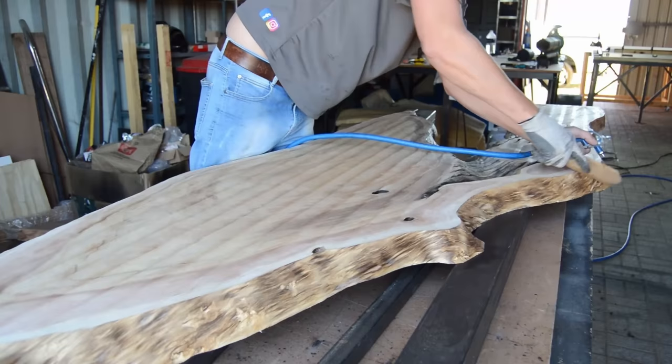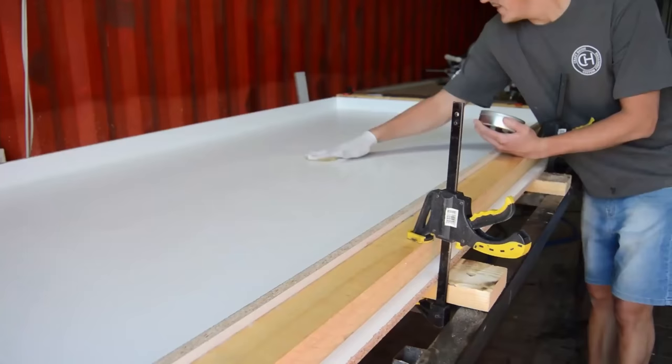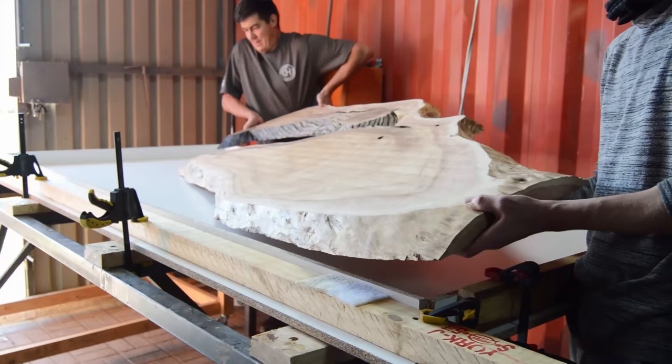The next step is also something we are still using today — the same product, called Ram Wax. We're applying this wax to the inside of our mold to make sure the epoxy is not going to stick to the mold when we remove the table. We had this happen once before where we didn't apply enough wax, and believe me, removing that mold from your epoxy table is really, really difficult.